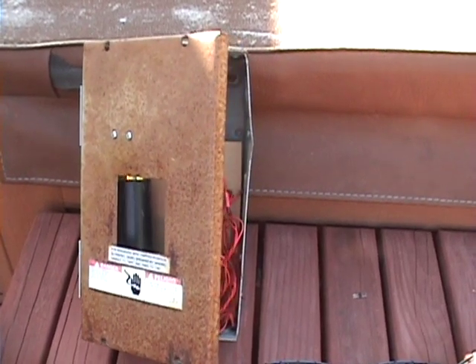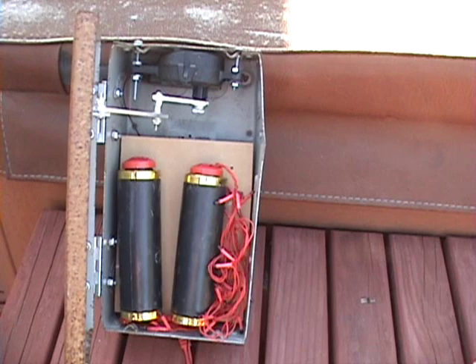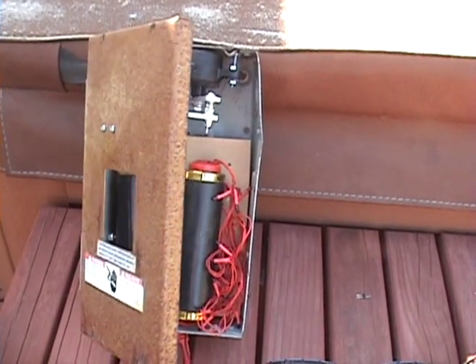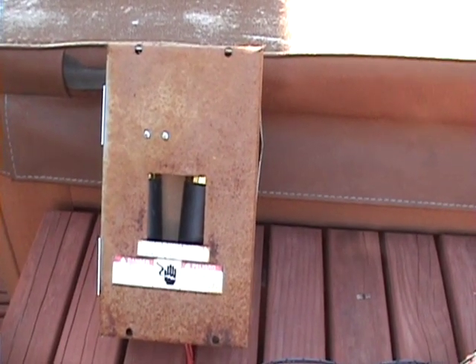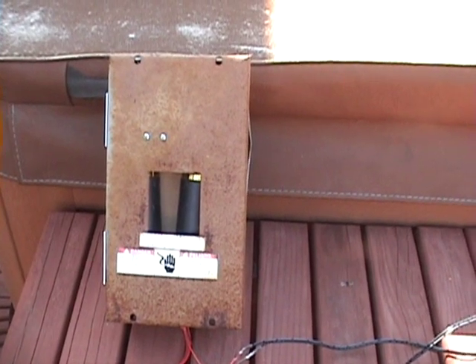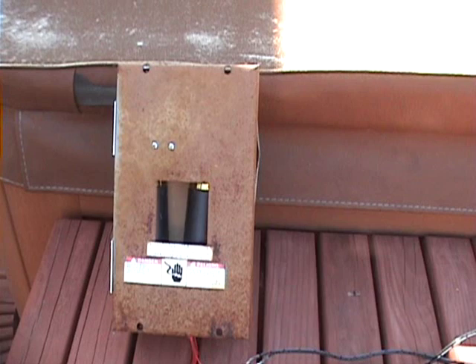One more time. There you go. I'll go ahead and paint all the components and tie everything in, and give you a video of it in the dark.